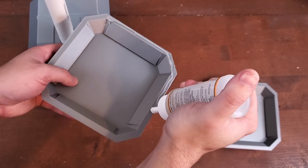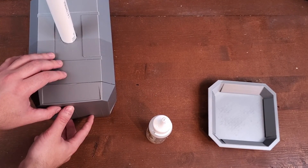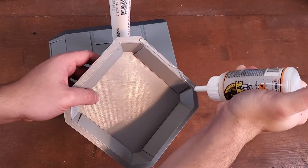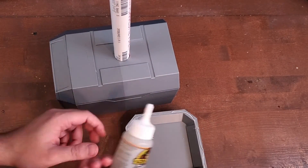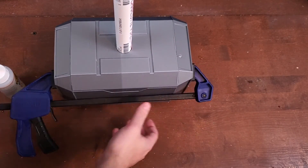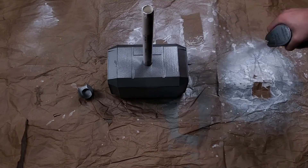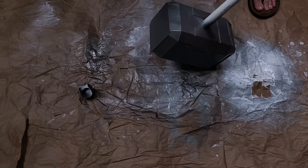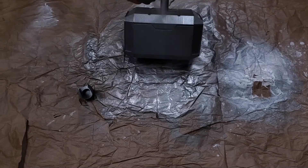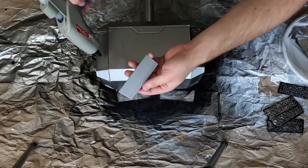Next, let's attach the side pieces. Now we can spray paint the entire hammer.